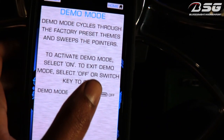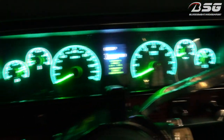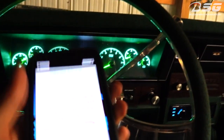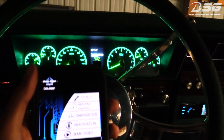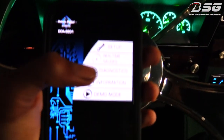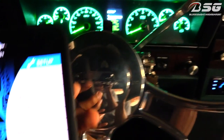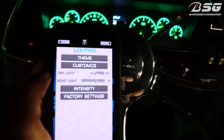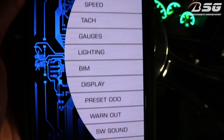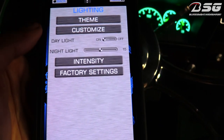Once we come back out of demo mode, slide demo mode off, and we go back to my customized settings. Now let me try to do this with one hand so y'all can see. I'm gonna change the gauge color by showing you on the phone how you can do it. I'll go to setup, then go to lighting. Before I do that, check this out — you can go in here and change settings on all this different stuff, it's amazing. I was just gonna show y'all the lighting section real quick — how you can go to different themes.